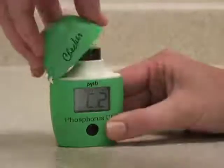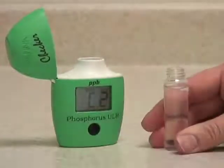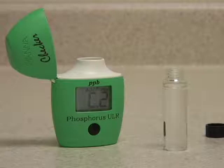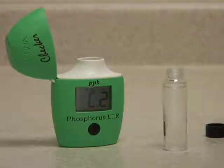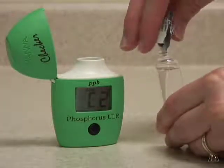When it says C2, take the vial out, remove the cap, pour in your reagent, and try to get as much of the reagent in as possible.